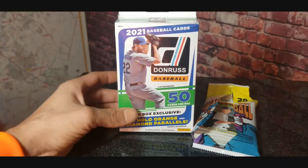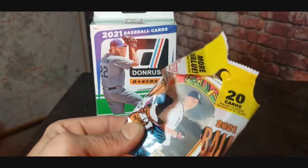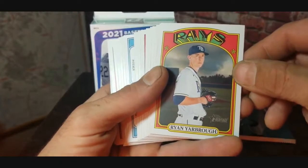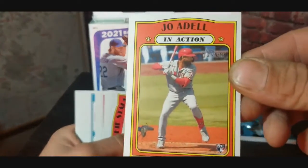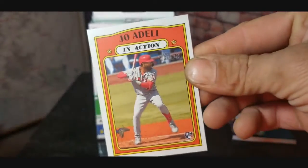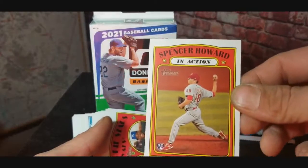So we're going to open up this Donruss hanger and quickly go through to see who was in the open pack. There were 20 cards and one was missing. Going through it, I do remember seeing one or two rookies. Apparently this must have had a hit in it and someone quickly grabbed it. Ryan Yarborough, and we got a Joe Adell — look at that! The Joe Adell in-action rookie card, though it's got a huge scratch, probably from being on the ground.